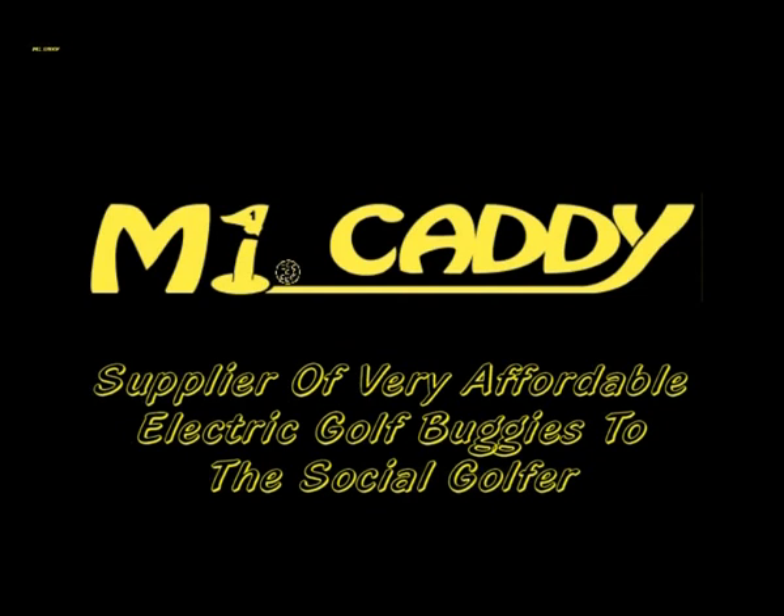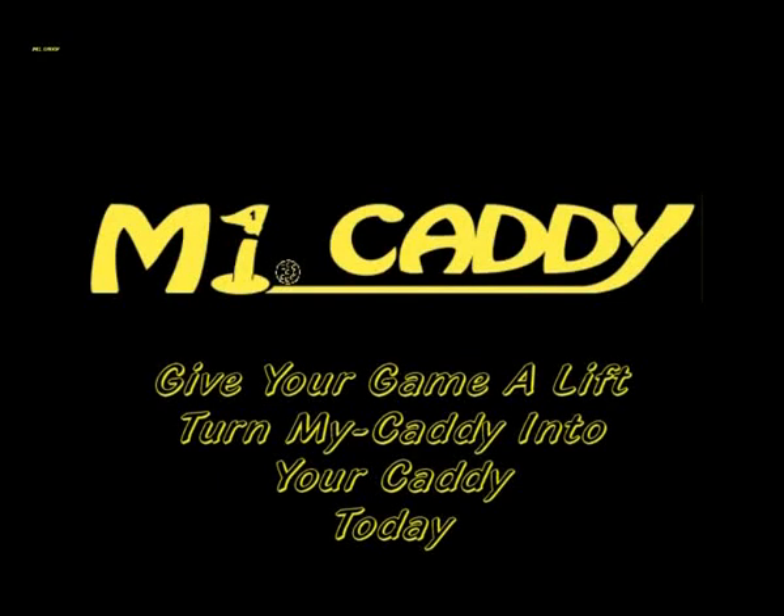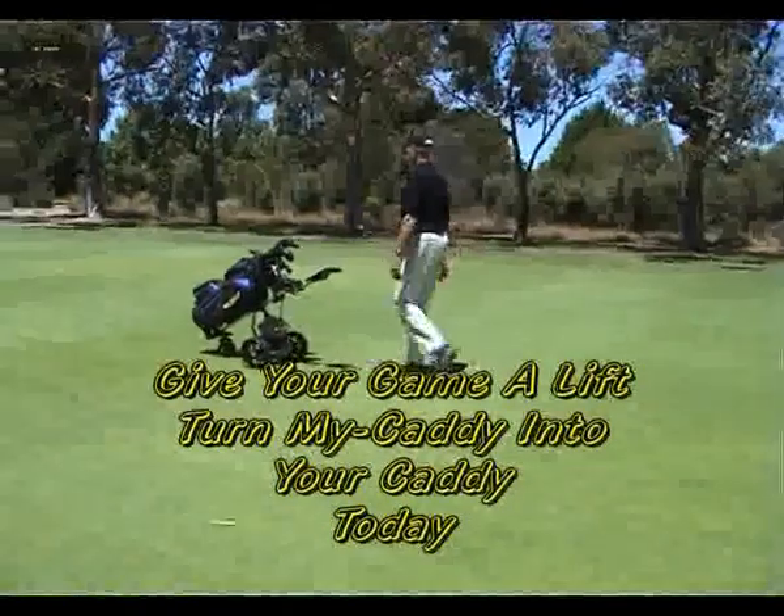MyCaddy provides very affordable electric golf buggies to the discerning social golfer. MyCaddy can become your caddy for around half the cost of many other quality electric motorised golf buggies available on the market today.